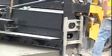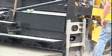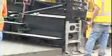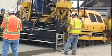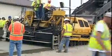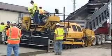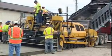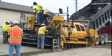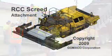Now, Gameco offers you a new kind of paver for Roller Compacted Concrete — the RCC vibratory screed attachment for the RTP 500, with the versatility to convert this paver into a high volume placer. Gameco, the worldwide leader in concrete paving technology.